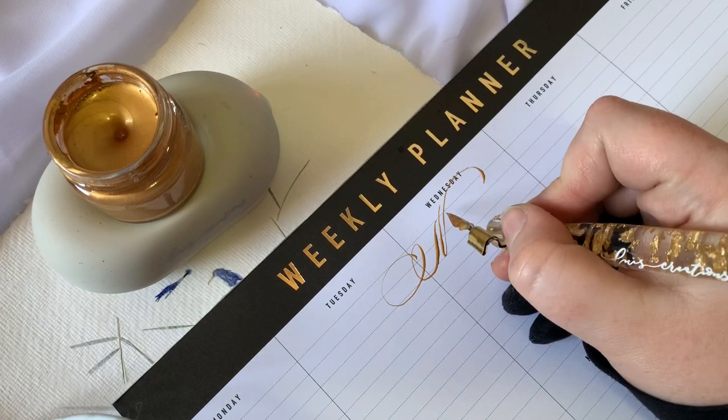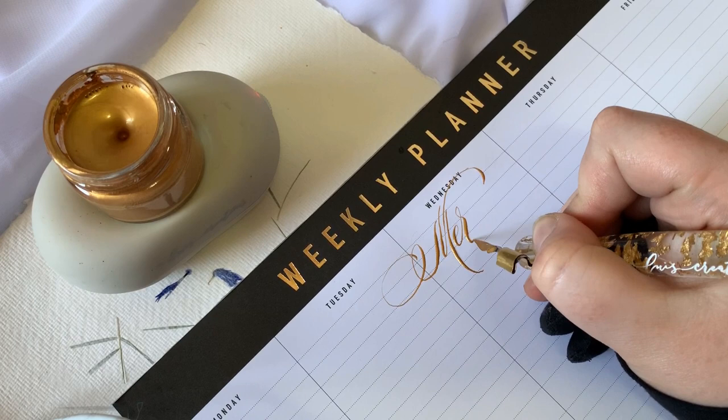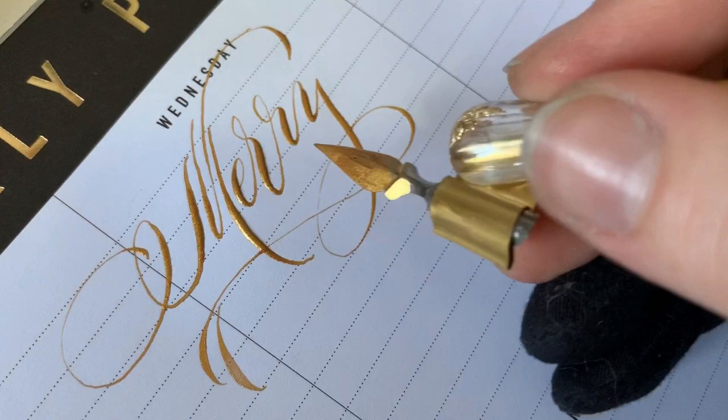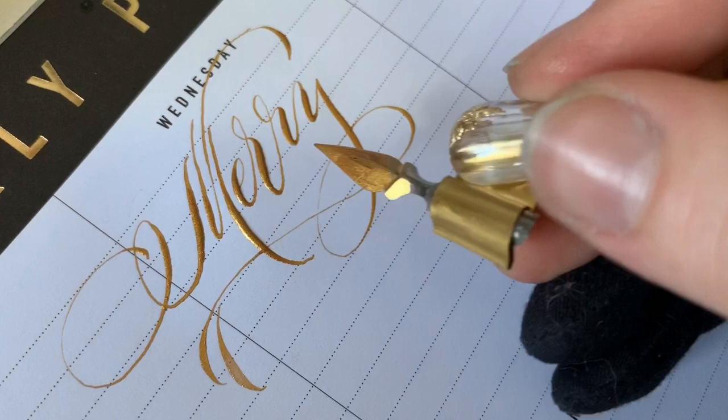I'm doing a more modern, loose type of copperplate. I'm using a Blanzi 2552 nib. The whizzing little ink gadget is also a Lewis Creations piece of magic — it's a soap stirrer. The ink is Dr. PH Martin's Copperplate Gold, plus they throw a chunk of Pearl Ex in there, because gold. We love gold.